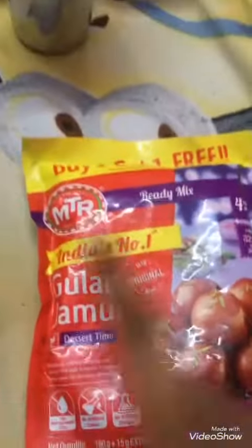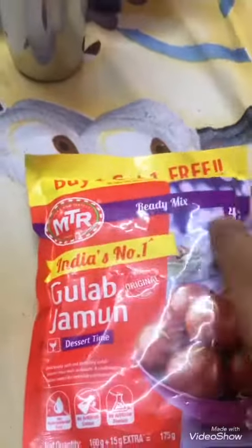Hi guys, welcome to SSM YouTube channel. In this video today I'm gonna show how to make gulab jamuns using a mix. This is a very easy recipe and today we are going to make this with easy three steps.